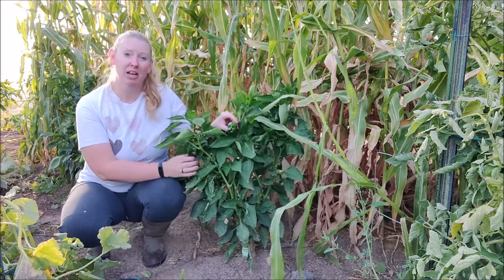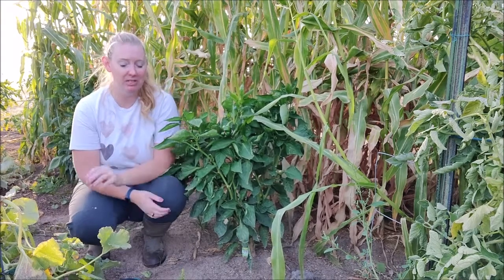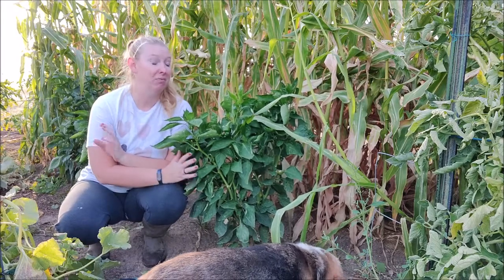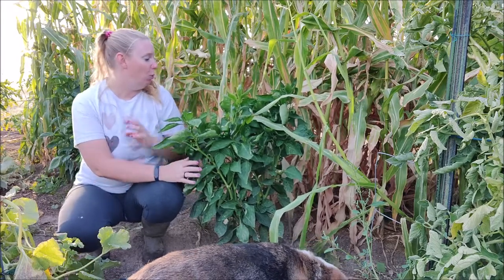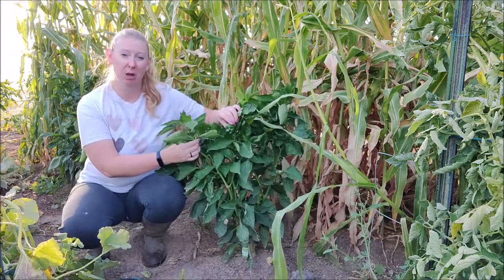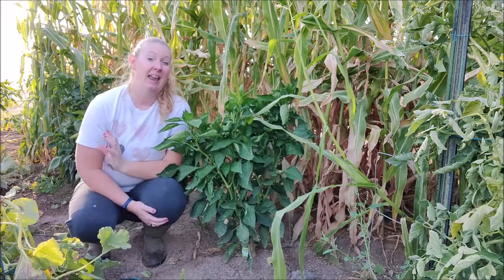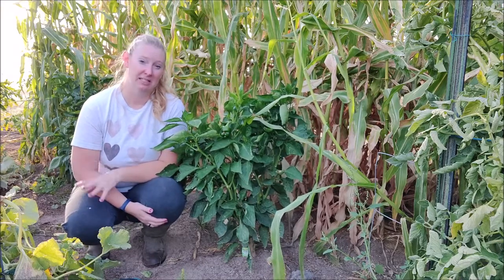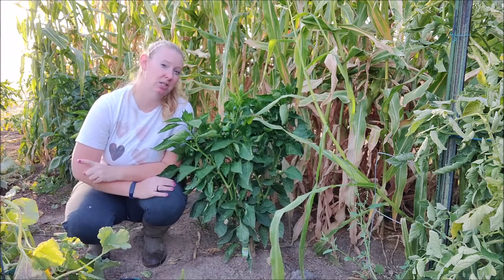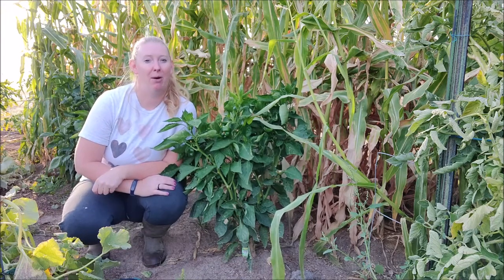That's super exciting for us because I love to freeze our peppers and we have plenty of peppers to freeze. So when our peppers get full grown — these ones on here right now are pretty small — but when they get full grown I pluck them off and freeze them and preserve them. Let me show you a few things about our pepper plants that might be of interest to you, some problems you might have as well, and maybe how we can fix them.